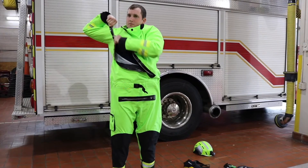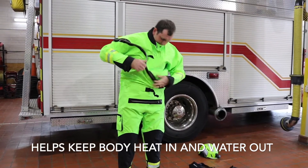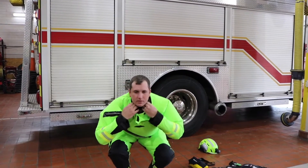The suit helps keep us warm, keeps our body heat inside, keeps us from getting wet and cold, and keeps contaminated water off of our bodies.